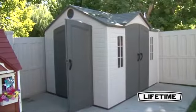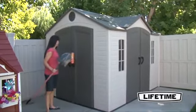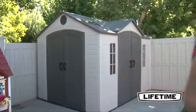Lifetime garden buildings are not only built for strength and durability, they also have an attractive appearance and design to complement the beauty of your backyard, complete with window shutters and decorative corner trim.